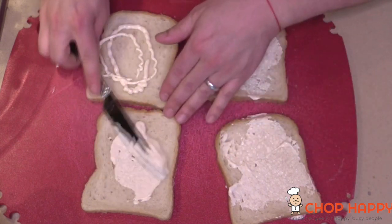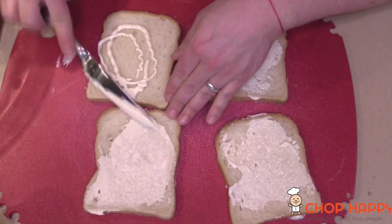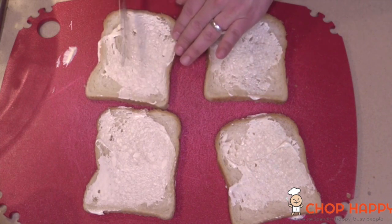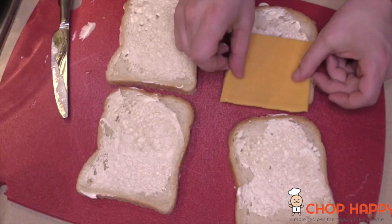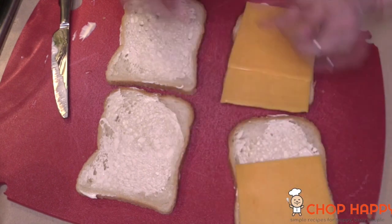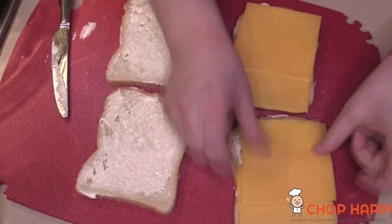We're going to put mayo on both sides of the bread. It's going to act as a creaminess inside, and on the outside it is the Jersey secret to perfect browned grilled cheese. Make sure that you get it all over.